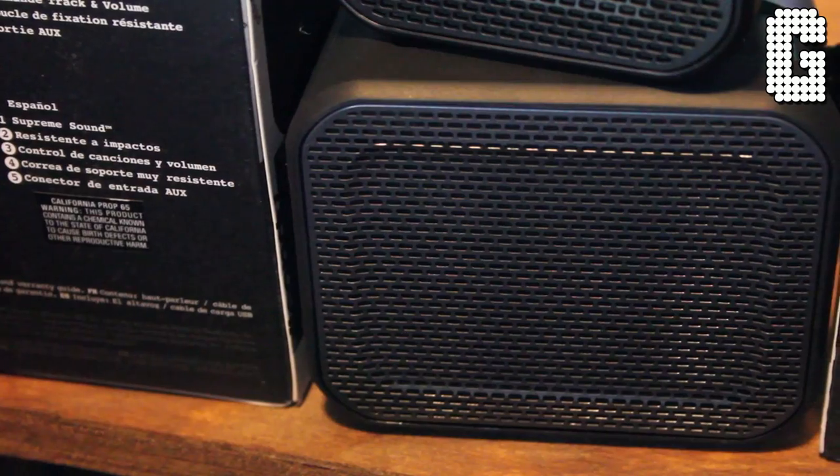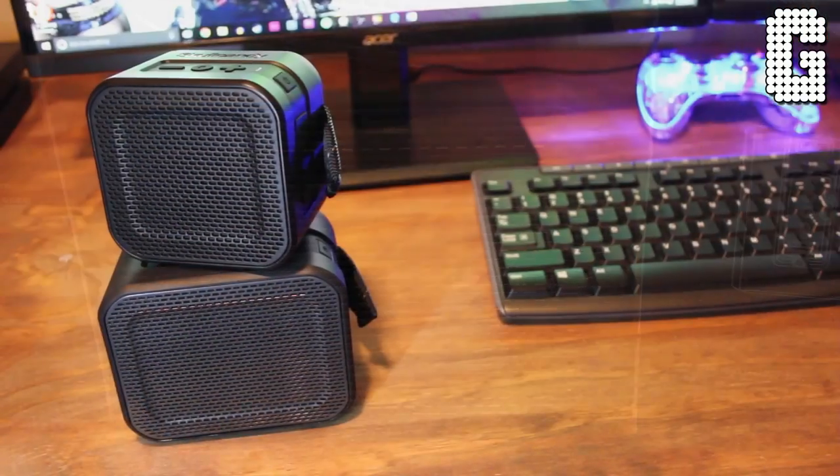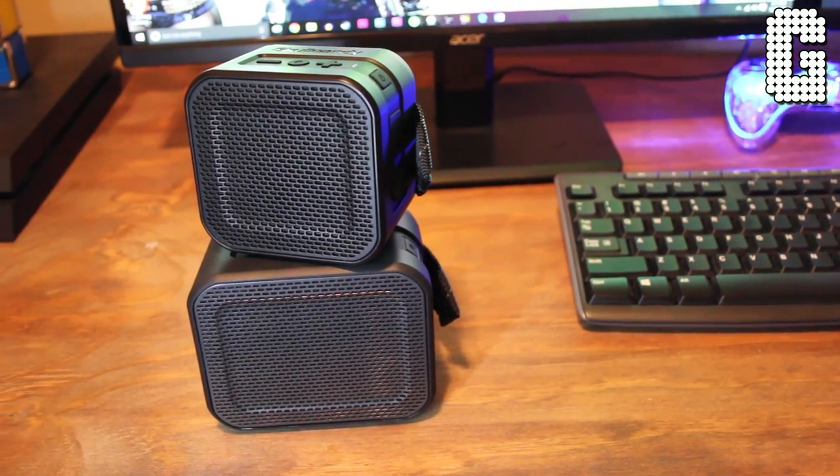The Barricade has a lot more depth to it. It has more bass, mids are still good, treble is still good, it's still a really clean sound — but there's definitely more thump in the Barricade compared to the Mini.